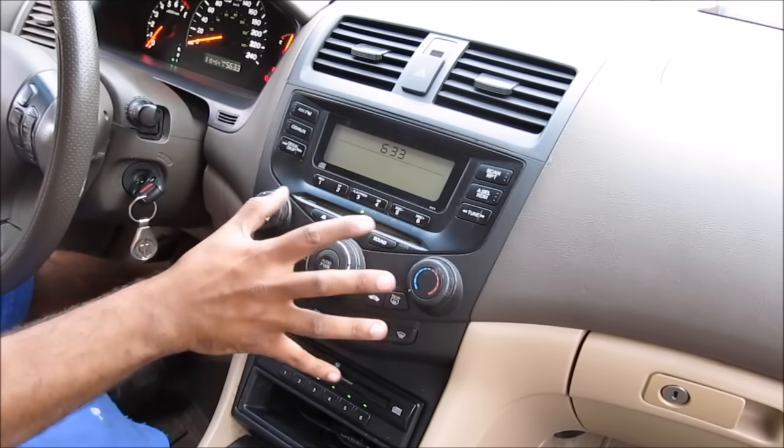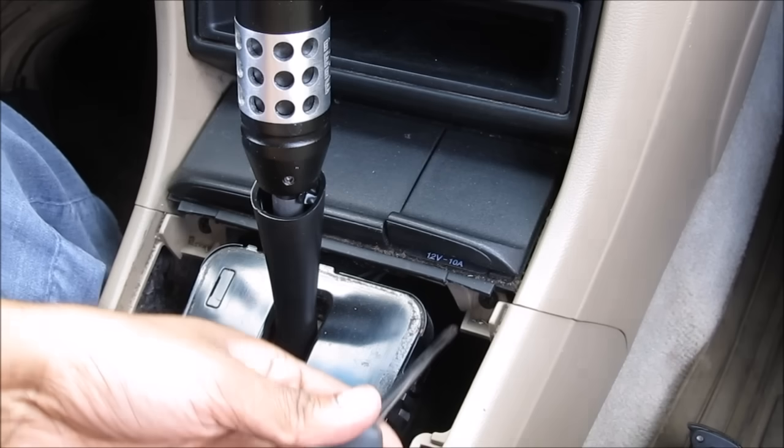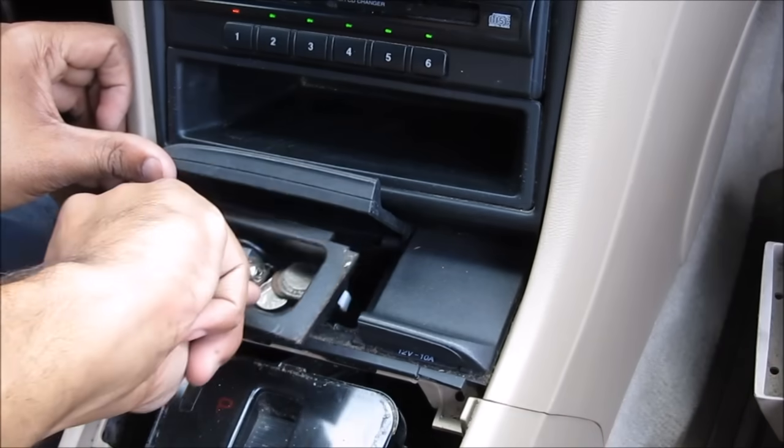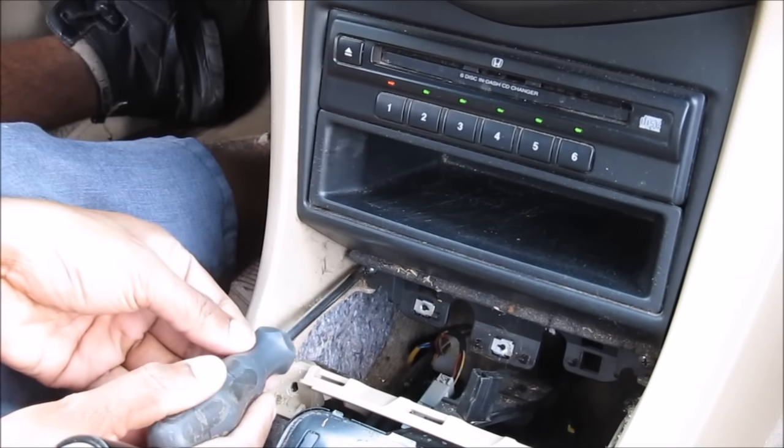We're going to need to hack into this radio, so the first thing we're going to do is remove the radio from the vehicle. First we're going to remove this trim panel, then remove these two screws below the ashtray. Then we're going to remove the ashtray — it's held in by two clips — and then two more Phillips screws. Then I'm going to remove two more screws over here.